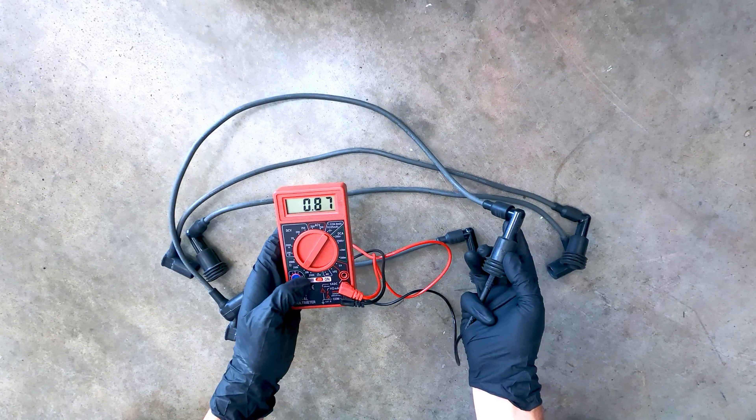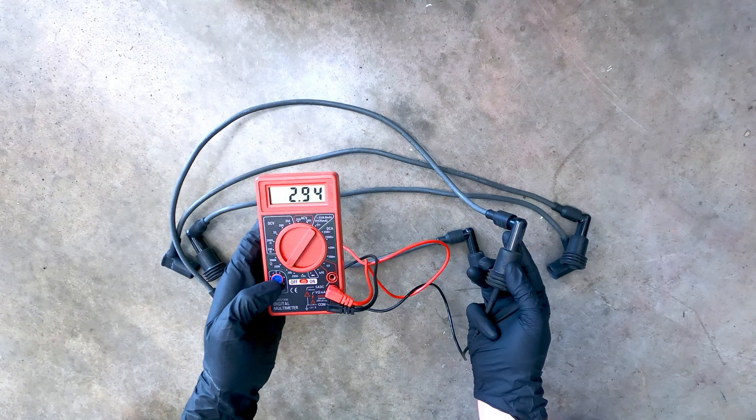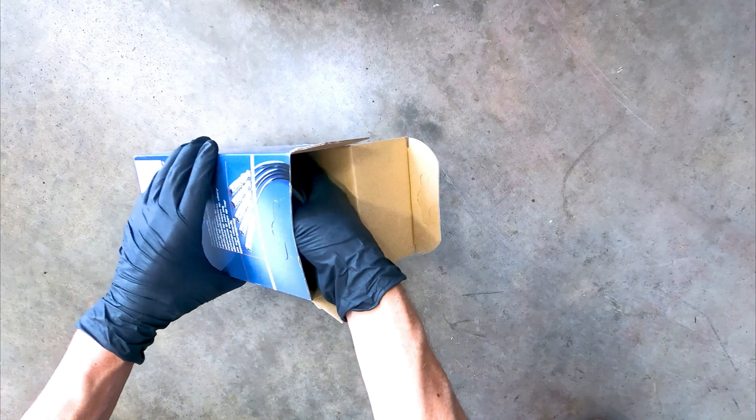In this video, I'll be replacing the spark plug cables on a naturally aspirated Porsche 944, as well as demonstrating some common methods for inspecting their condition.